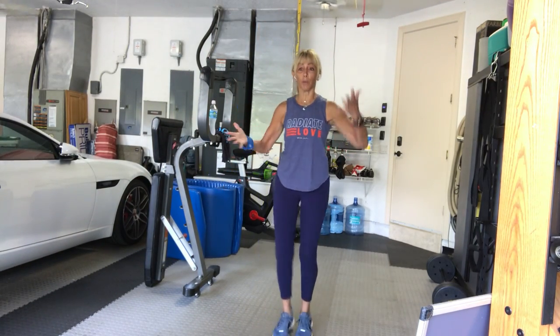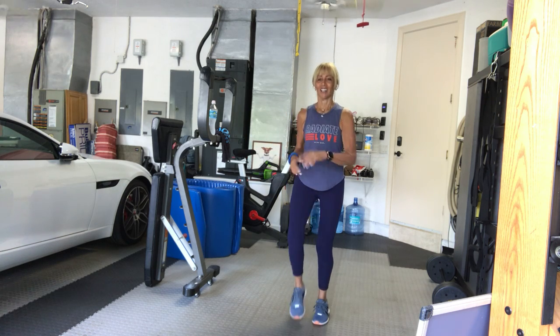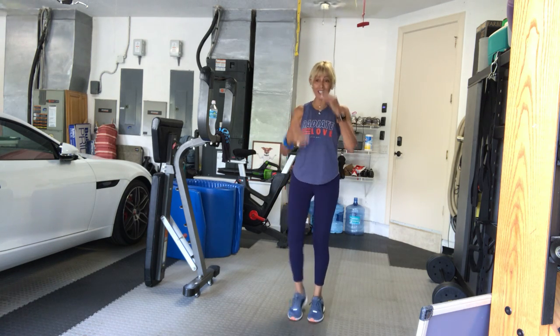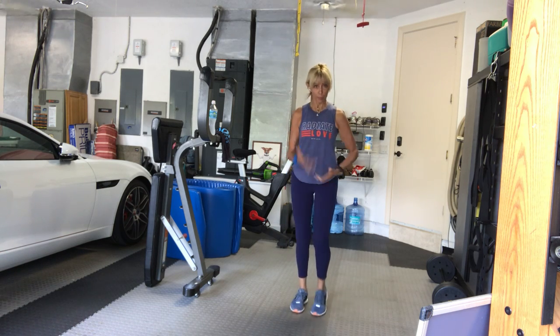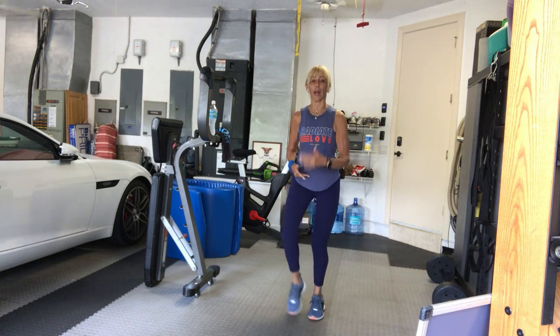Alright, march it out in place. We're marching into March. Alright, pump the arms. We're going to march with the wide leg.